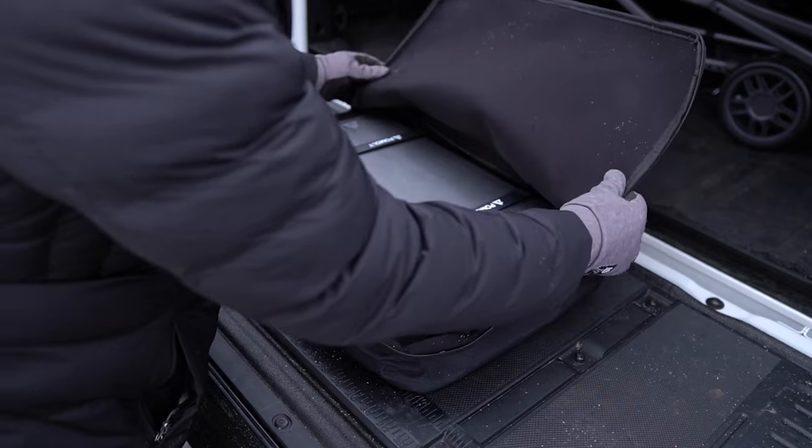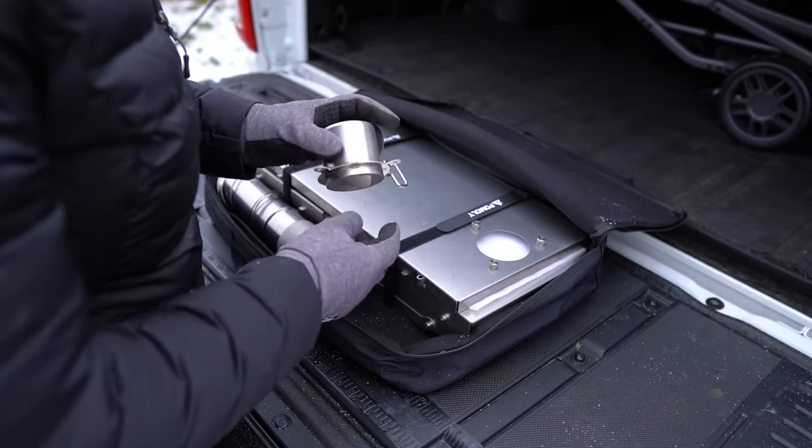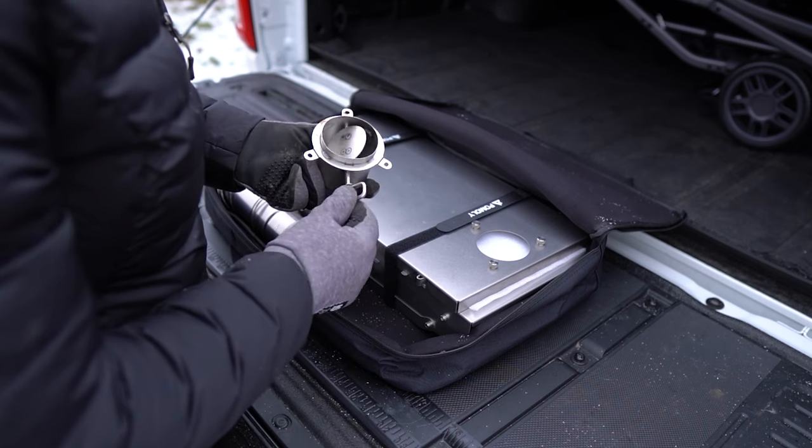As you can see, I have assembled the Pomali T1 Ultra. This is a titanium camp stove. You can get it from pomali.com. These are very high quality titanium wood stoves.